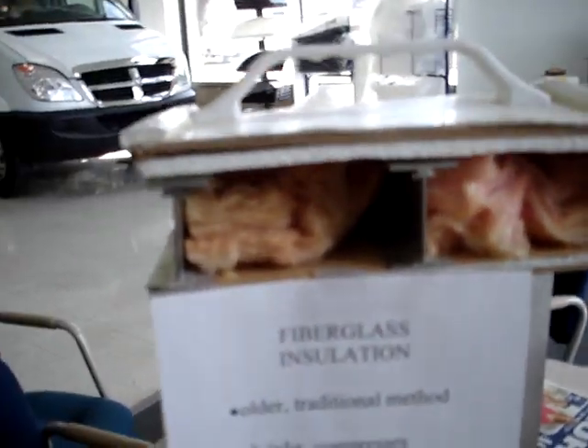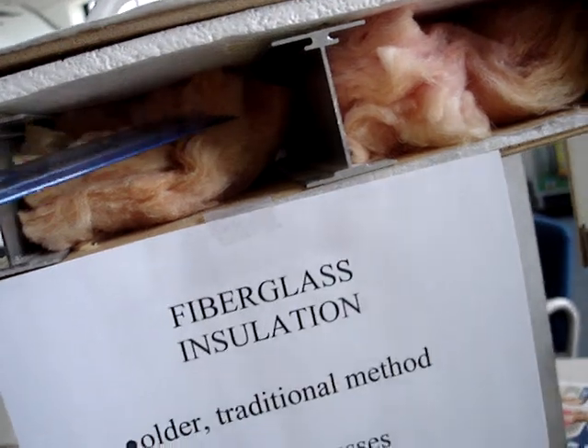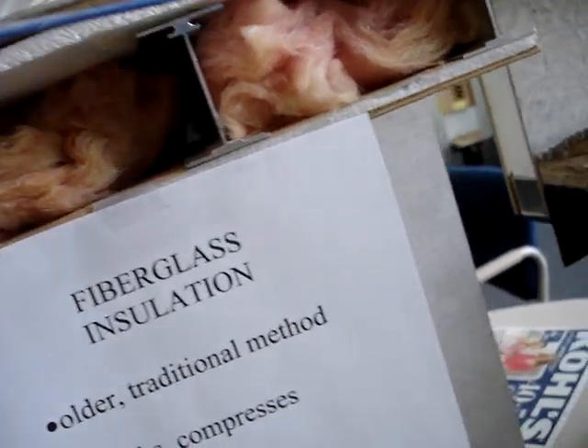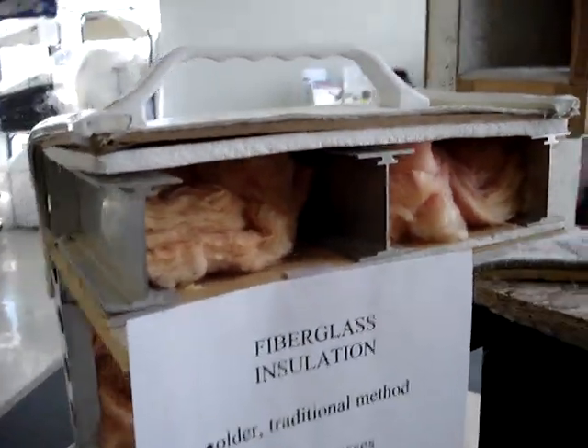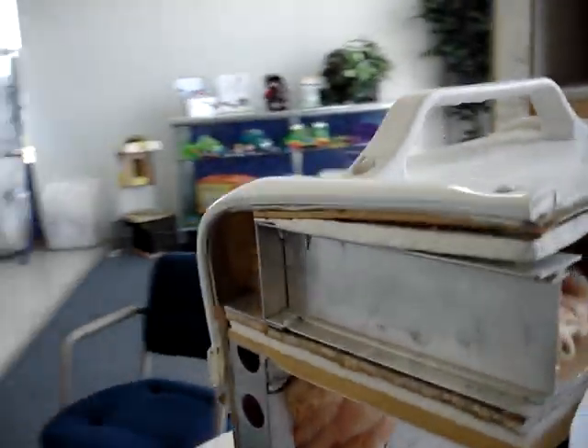Now, back over to the fiberglass insulation — you can see that after a little bit of usage and bouncing around, it will form some gaps, areas where the insulation is not doing its job. It can absorb water and moisture. It shrinks and compresses, and you're losing your R-value. As a result, you're going to wind up with an R-value of approximately R3.